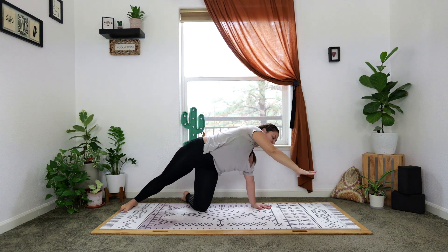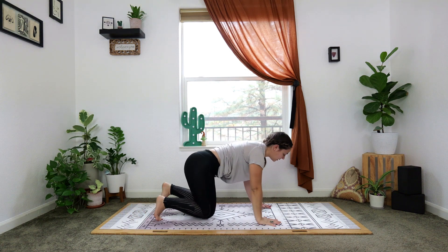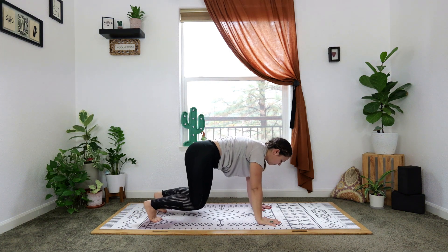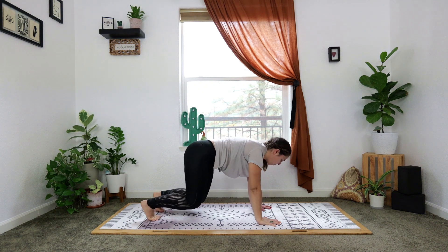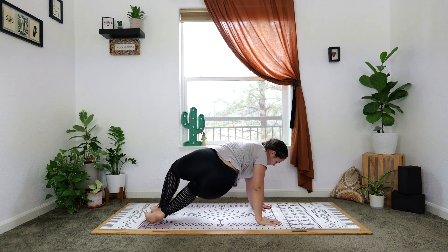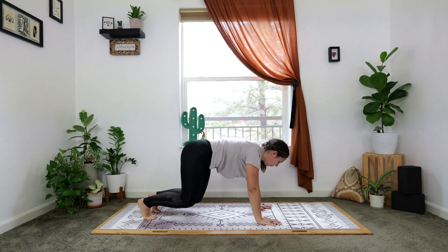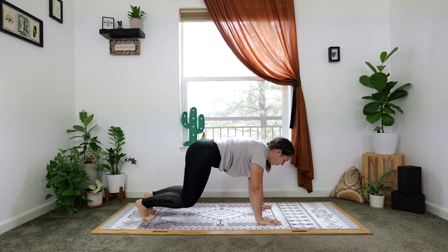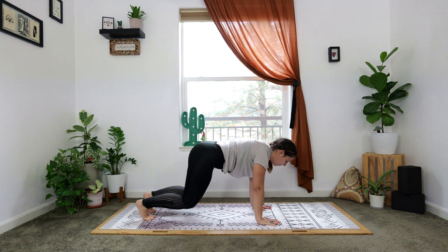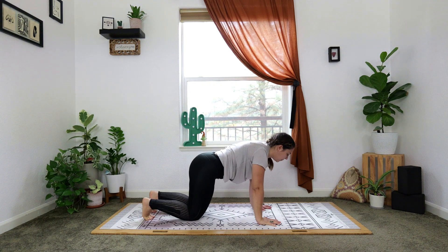Plant the hand down, come into table with toes tucked, hover the knees off the ground. Twist the knees to the left, back to neutral. Twist to the left, back to neutral. One more time to the left, back to neutral. Hold, breathe.